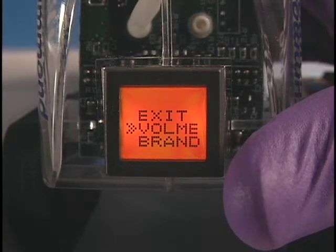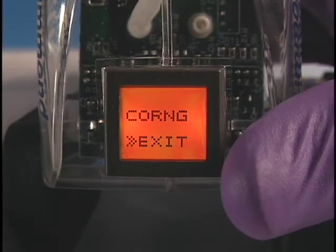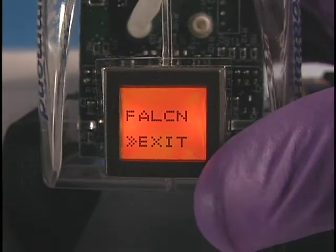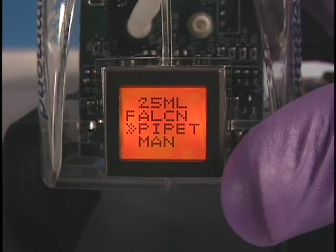Next, scroll to Brand and press the Menu button. Options include Falcon, Corning, VWR, and Fisher. Today, we're using a Falcon pipette. Press the Menu button to select. Scroll to Exit, press the Menu button to return to the main menu.